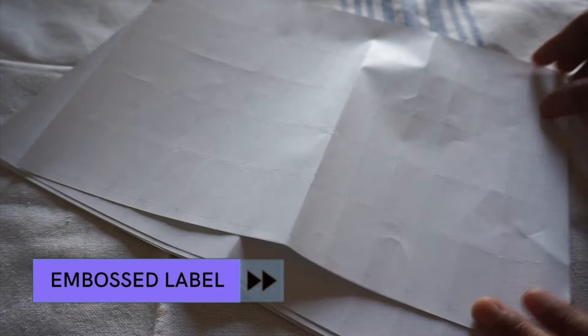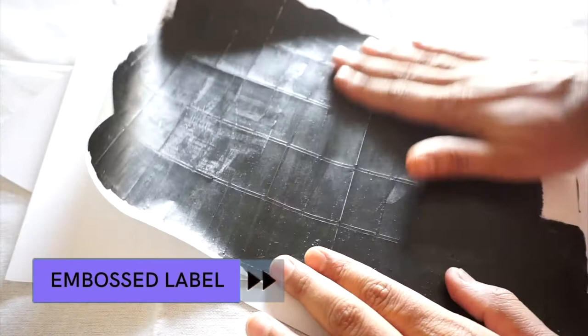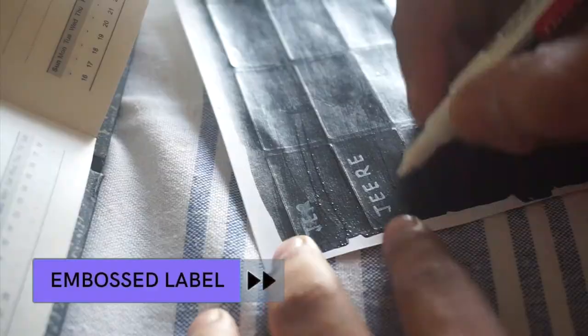My most favorite label system is using stickers. I use these stickers which are store-bought and generally they come in only white color, but I like black so I painted them with black color. Then I used a white marker to write item names.